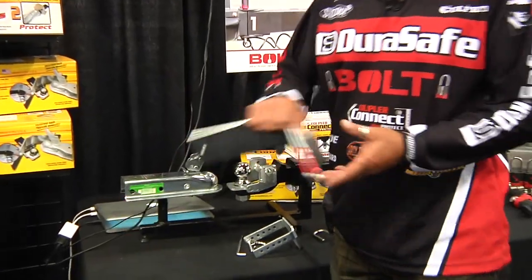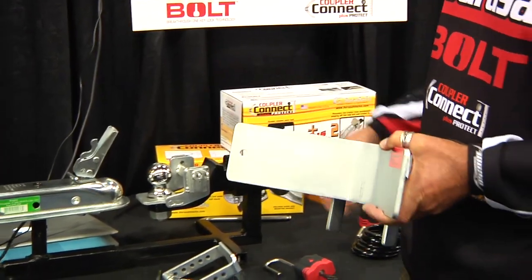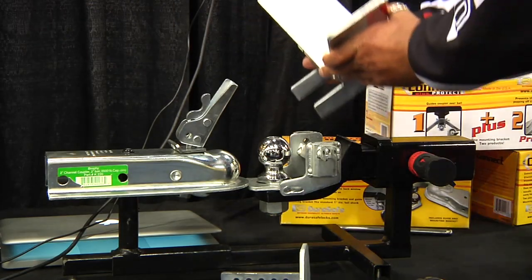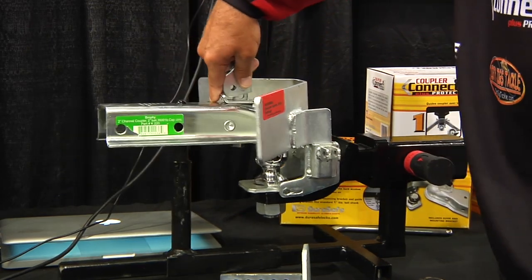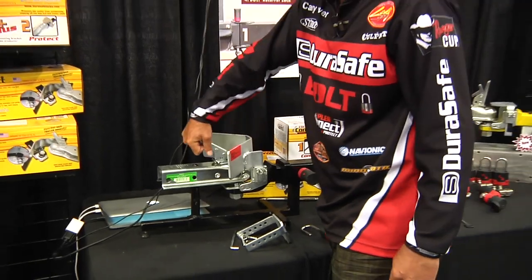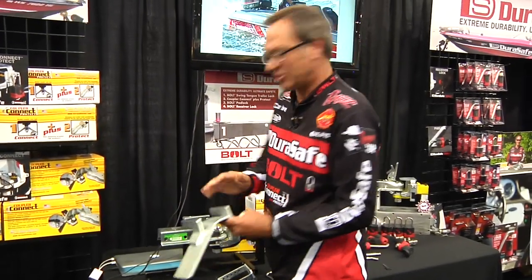Everybody knows hooking your boat up to your truck by yourself is never very much fun, but with the Connect system it's a piece of cake. You have a mounting bracket, you slide in the wing. All you have to do is get close and it guides it in, drops it right down. It's a cool deal — no getting in and out of your truck all the time. Once you're there, you can lock it down. You pull the wing out and it makes a great wheel chock.